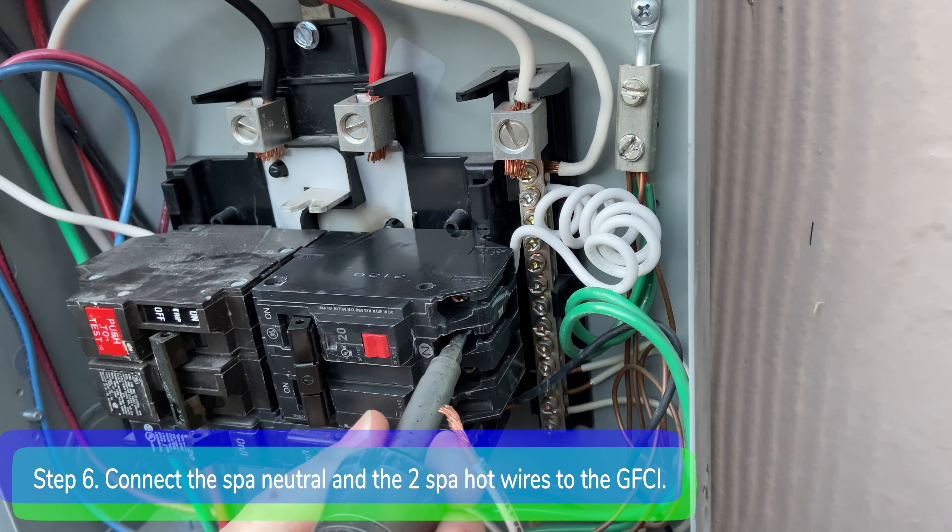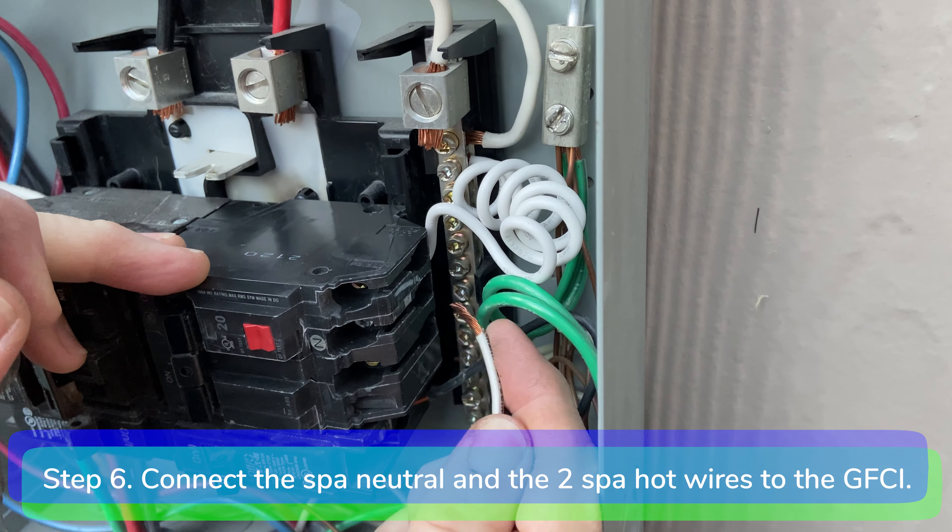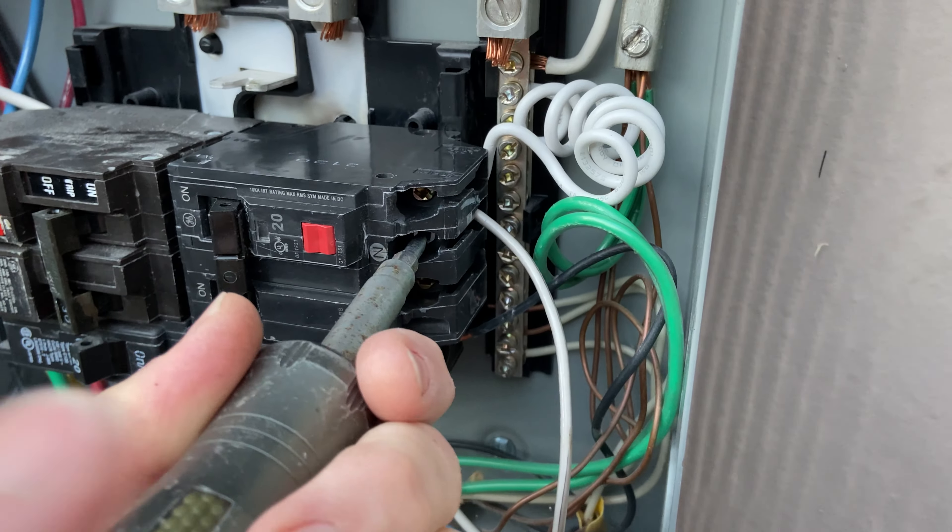Step six: connect the spa neutral wire and the two spa hot wires to the correct terminals on the GFCI breaker.